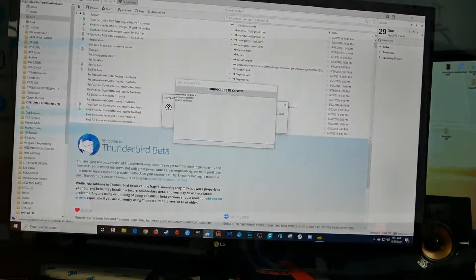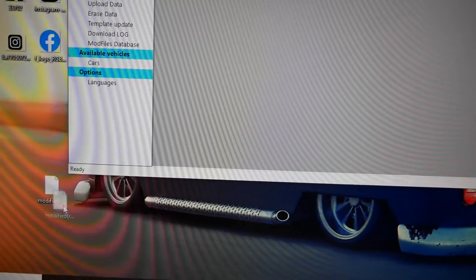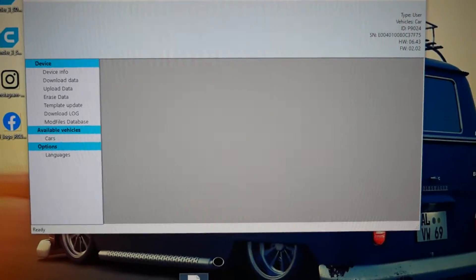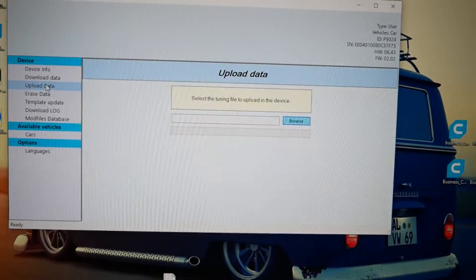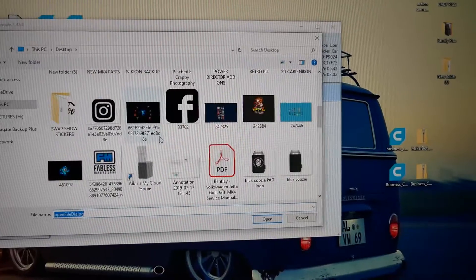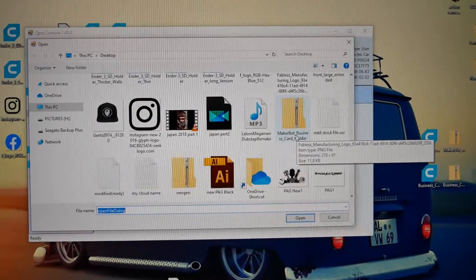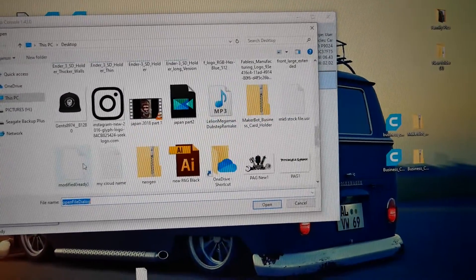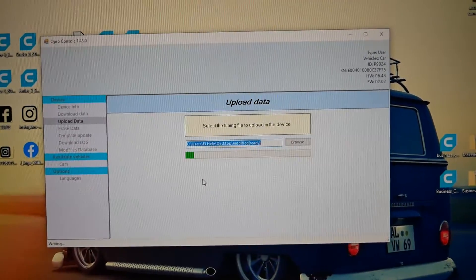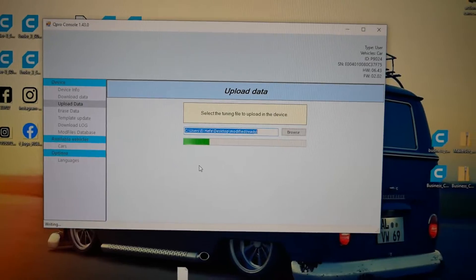Now that we're on here, we can see we have the new file right there. Now that it's done updating, on the left-hand side there's a button called Upload Data. It's going to ask you to browse and look for the file. The name of the file we got is called Modified and Ready. We find it, confirm the upload and agree to that. Now it's going to put the latest file on the device. After that, we're going to go to the car and show you what to do next.